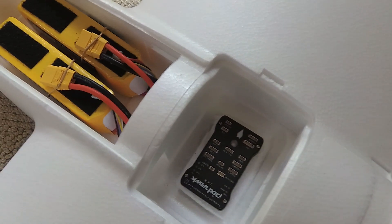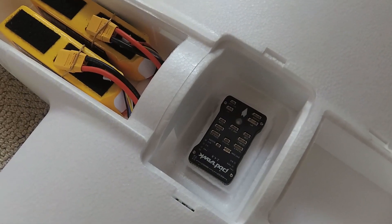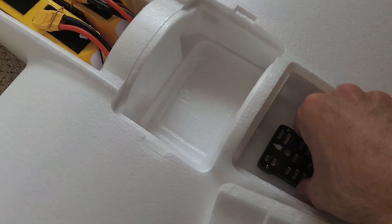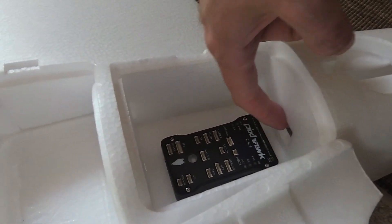A flight controller could go in the hatch which is quite close to the centre of gravity, or it could go in the hatch which is further aft. It's really just a matter of choice based on what other cable runs you need to make. I really don't know where I'll put mine just yet.